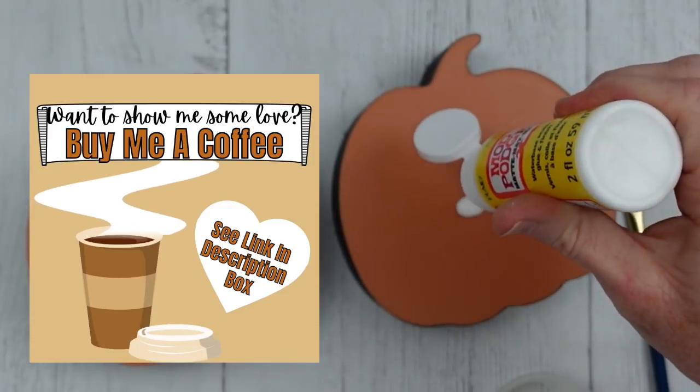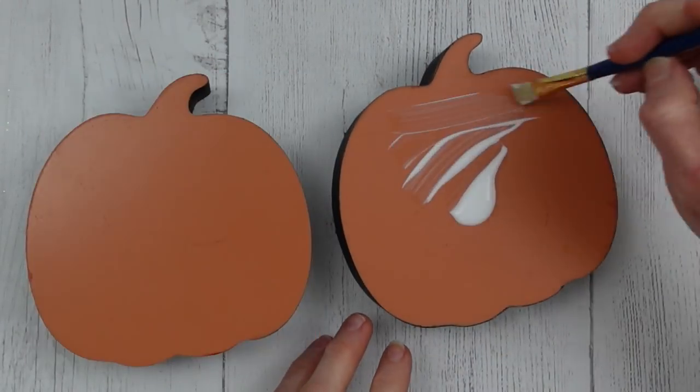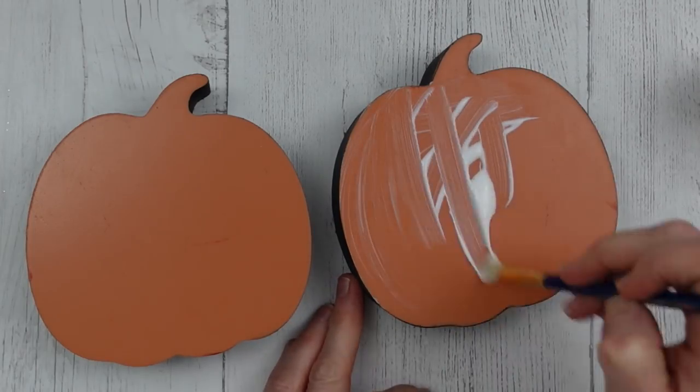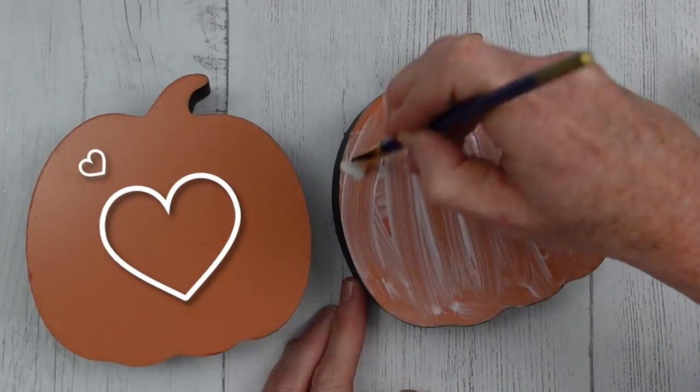If you want to show me some love, you can buy me a coffee — see the link in the description box below. A big shout out to Tammy, one of my viewers, for the coffee she got me last week. Thank you, thank you, thank you!